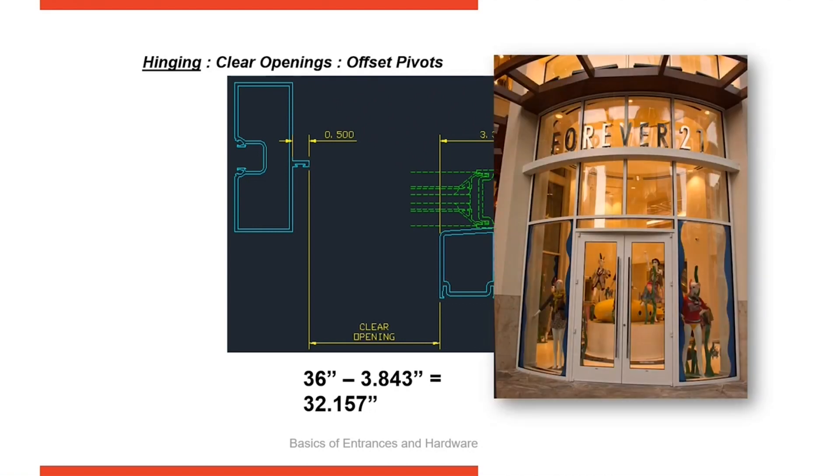This illustration shows offset pivots at top and bottom. You can see two intermediates because this is a fairly tall door.